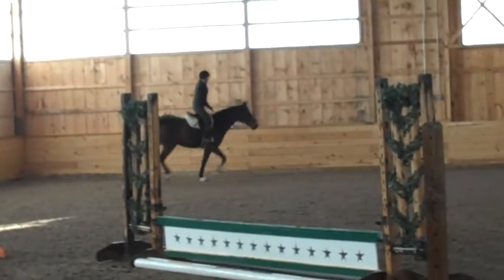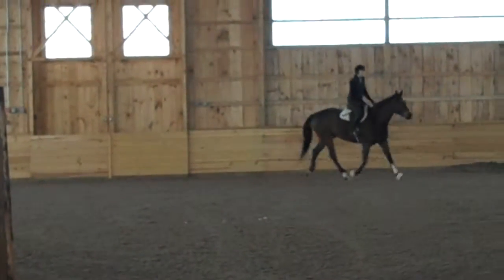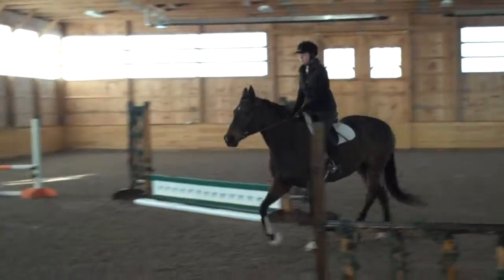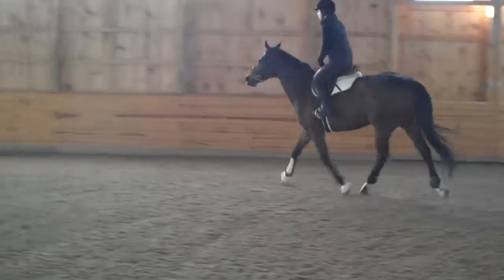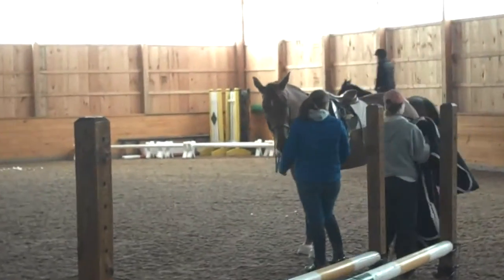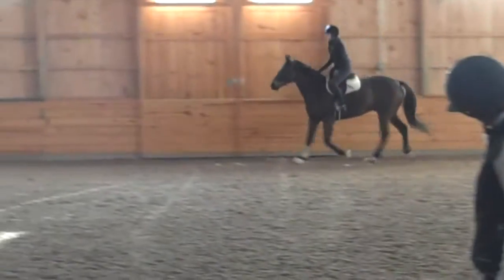Good. Kind of change direction. I think just bend him left a little bit. Open your right rein. Push him over. And then left again. That's it. And through this turn, leg him forward a lot — he gets a little sleepy down here. That's it. There. Good.